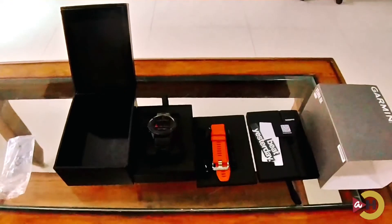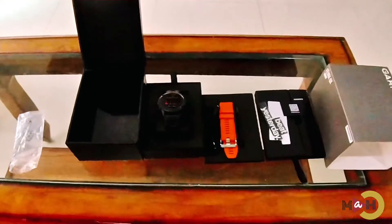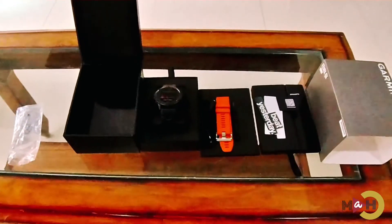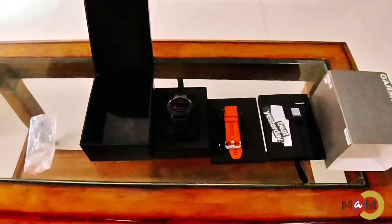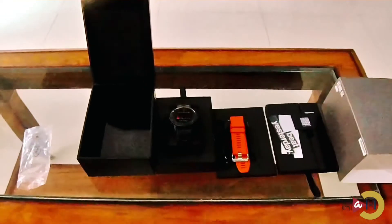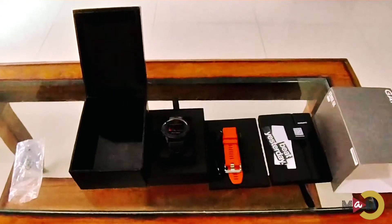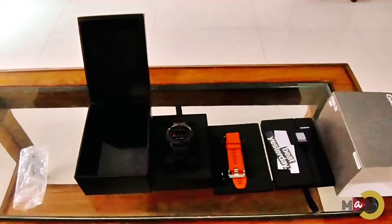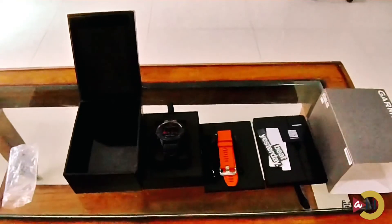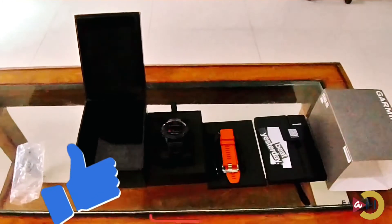Soon I'm going to show a review of this smartwatch. It's unfair to review it within just one or two days, so please come back to my channel after three months and I'll review this watch then. Hopefully this watch will solve my charging problem since it is a solar charging watch. Please subscribe to my channel for more updates on my adventure channel. Thank you for watching.